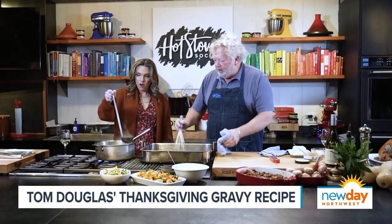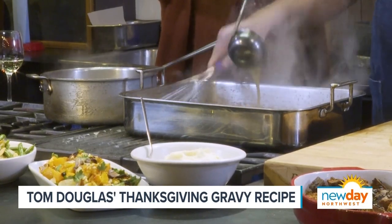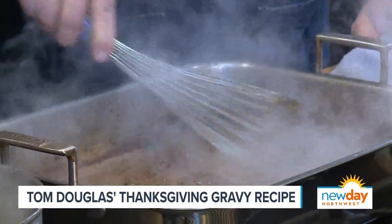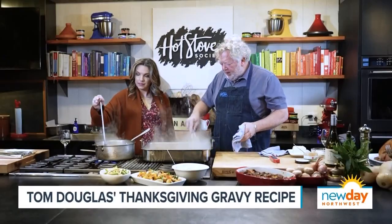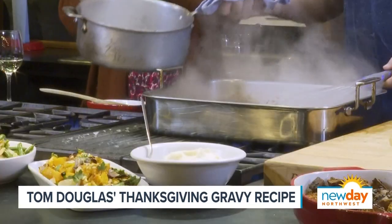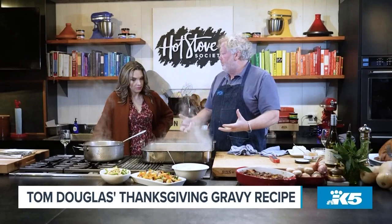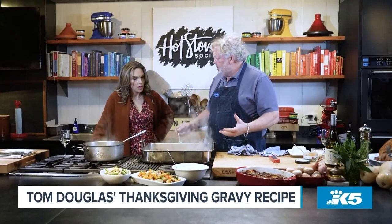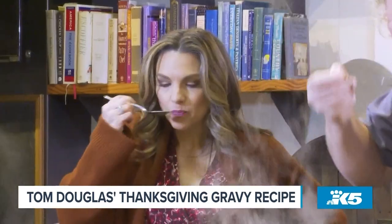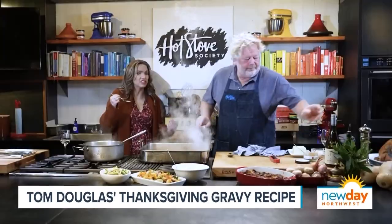Yeah, you — you're my sous chef. If I were to just dump that whole thing of stock in there, my flour bits might not dissolve. As I'm pouring in, I can see that it's all coming off the bottom of the pan, all going into the gravy. Keep pouring — do I have to give you more wine to get you to pour more? At this point we can start stirring like that a little bit. All the salt and pepper it has right now is just dripping off from the turkey, so my guess is it's probably going to need a little seasoning.